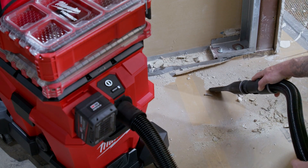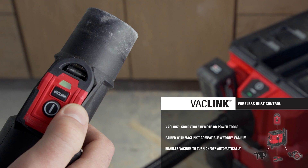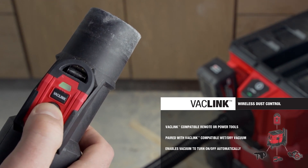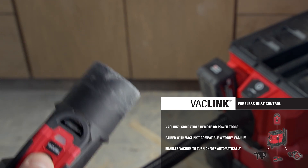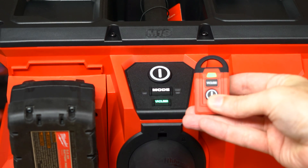Circling back to Vaclink wireless dust control — this is a pretty nice solution. Pull the trigger on your tool, the vac kicks on; stop cutting or sanding, and it shuts off. It's easy on the knees for sanding, grinding, drilling — no walking back and forth to flip a switch.